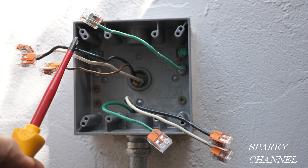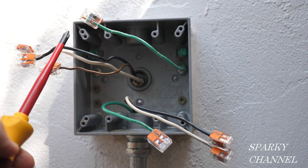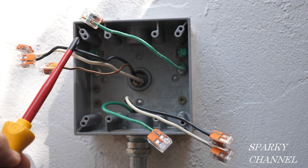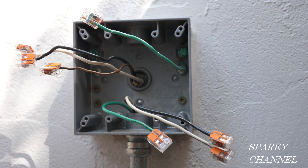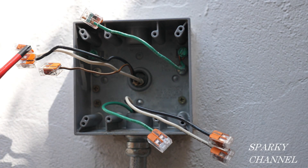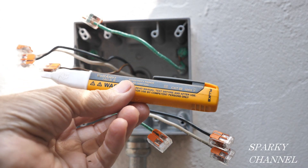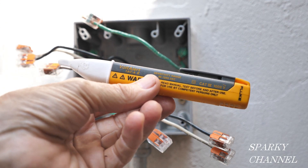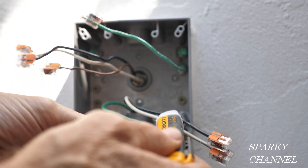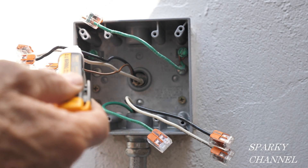Before we get started, we have to figure out which cable is the line cable and which is the load cable. Looking at it I think this is the line cable, but we have to verify that. I have the Wago lever nuts on all of the wires for safety, and now I'm going to turn on the circuit breaker. With the circuit breaker on, this is a live circuit, and this is my Fluke 1AC voltage detector — I'm going to test out the various wires.